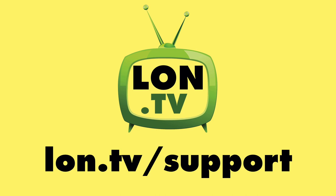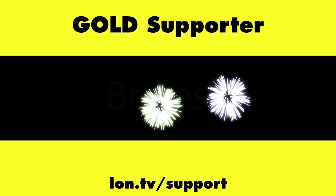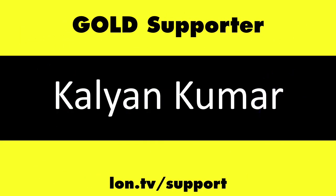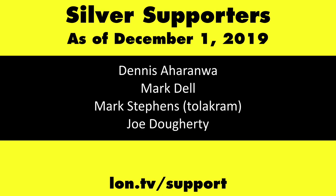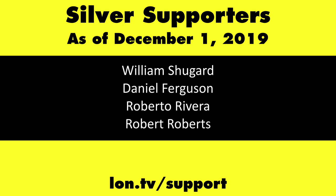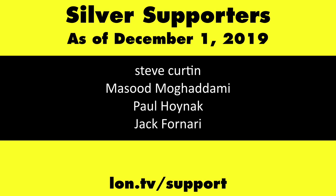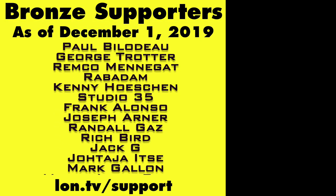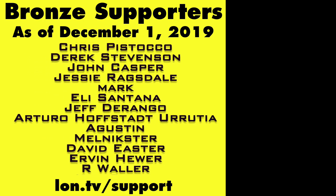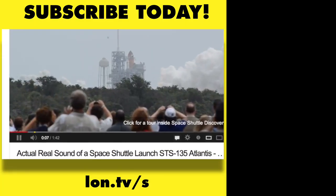This channel is brought to you by the lon.tv supporters, including gold level supporters: the Four Guys with Quarters podcast, Tom Albrecht, Rajesh, Logic GR, and Kalyan Kumar. If you want to help the channel, you can contribute as little as a dollar a month — head over to lon.tv/support to learn more. And don't forget to subscribe — visit lon.tv/s.